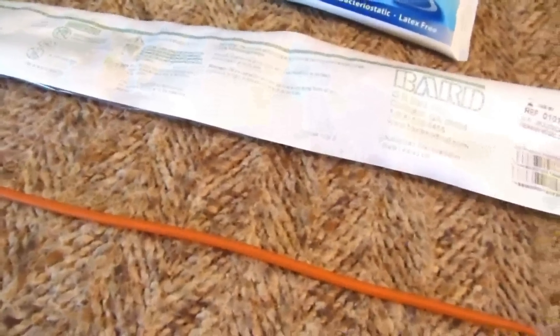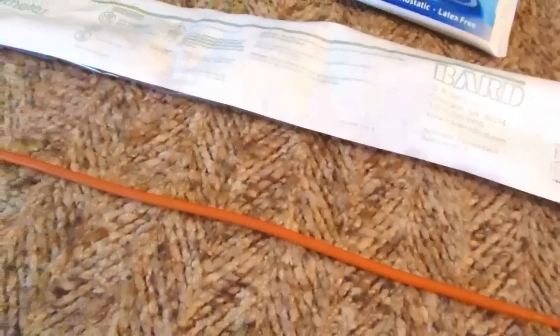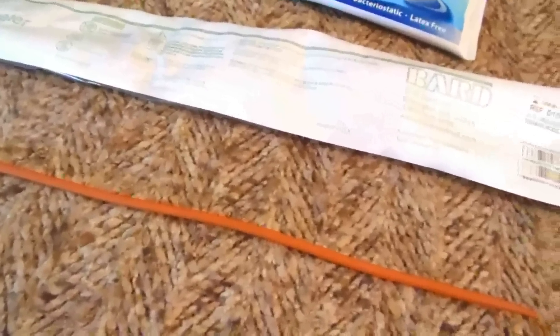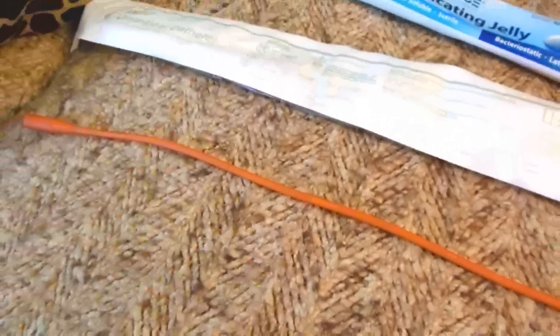I'm going to post this video on the health playlist on my channel because this is something I wish I had in my medical kit. I actually had a prostate problem where I couldn't pee, and I had to go to the emergency room where they had to put a catheter in.